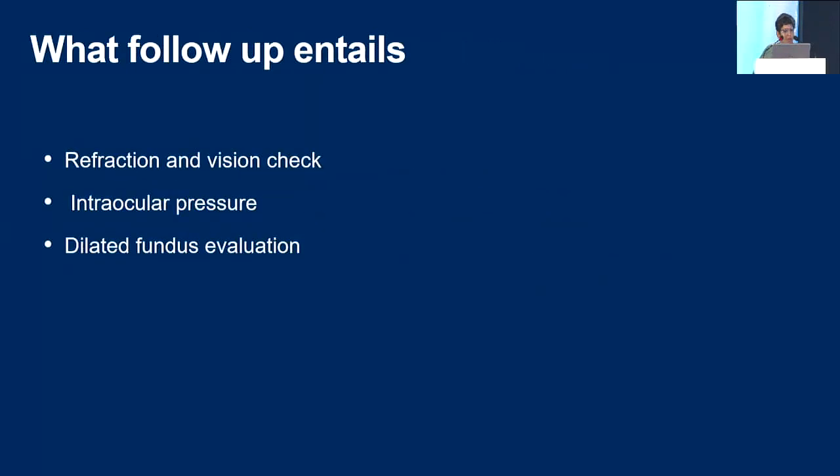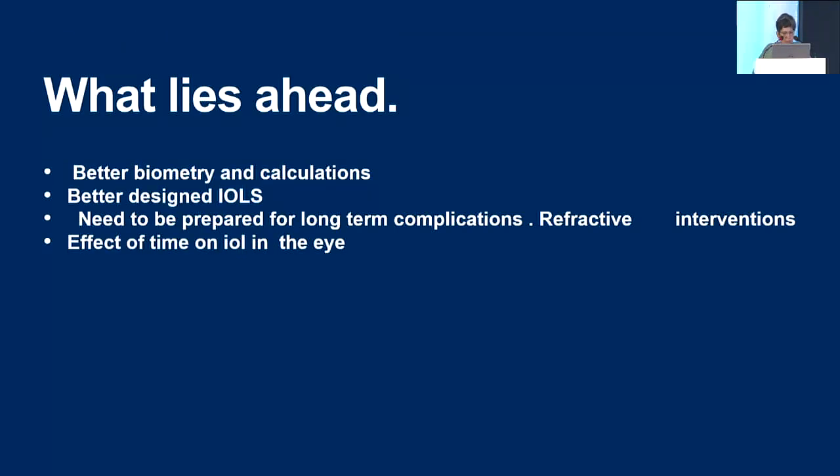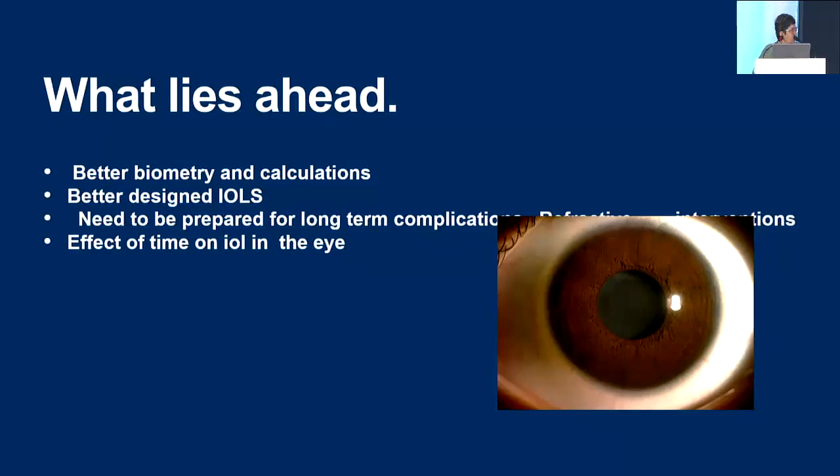The schedule of follow-up depends on age and visual status, but up to three years the child should be seen every four months, every six months until 10 years, and once a year for life. Follow-up entails refraction and vision check — because VAO can undo your beautifully done surgery within a few days — intraocular pressure on every visit, and dilated fundus examination on every visit including a very careful look at the disc. Looking ahead: we need better biometry calculations and better-designed IOLs, and we must be prepared for long-term complications we do not yet fully understand. This is my 20-year follow-up case — vision is maintained but the lens is looking dull, and I may have to replace it in another 10 years.